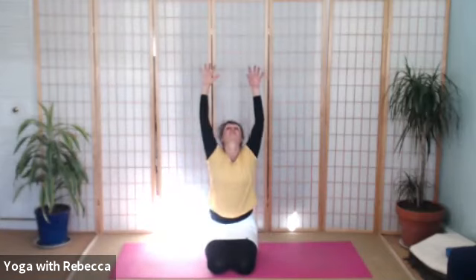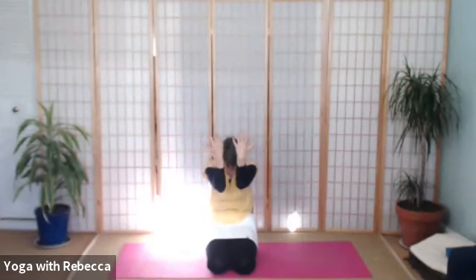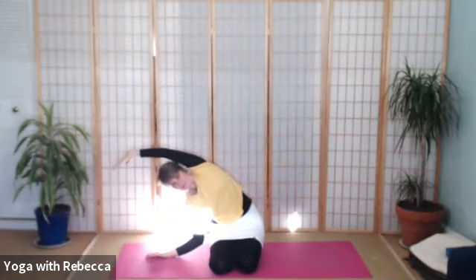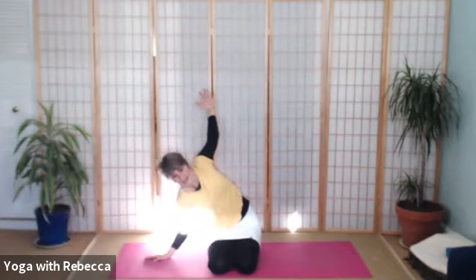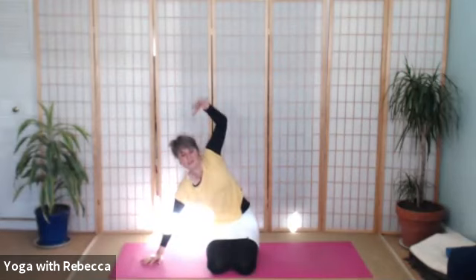Breathe in, lift. And breathe out, push away in front of you. Breathe in, open your wings. And breathe out, forearms together, push behind you. Breathe in, open. And breathe out, come over to the right. Breathe in, follow your left arm behind you. And sweep under, breathe out. Breathing in, lift. And breathe out, hand comes down.